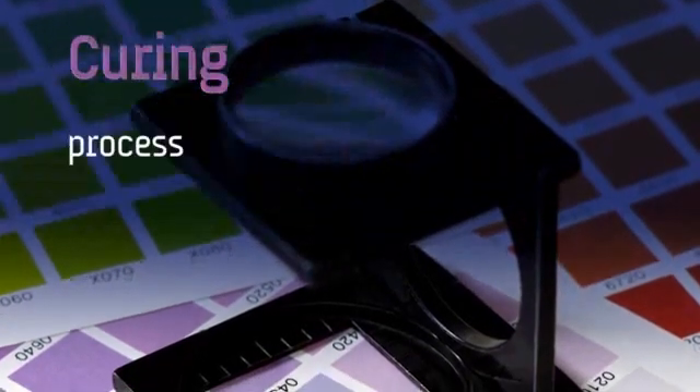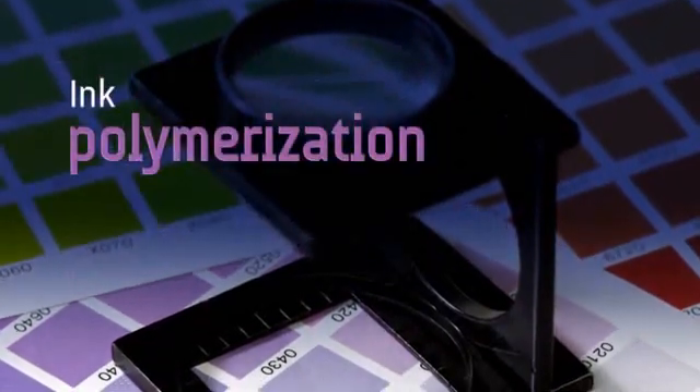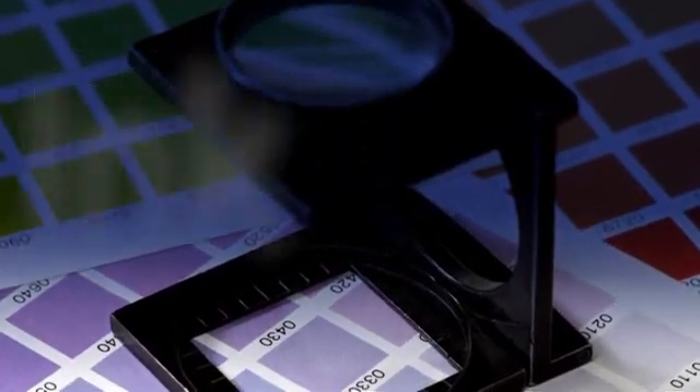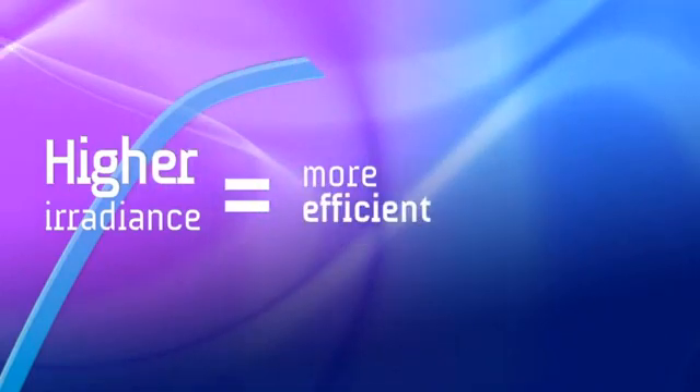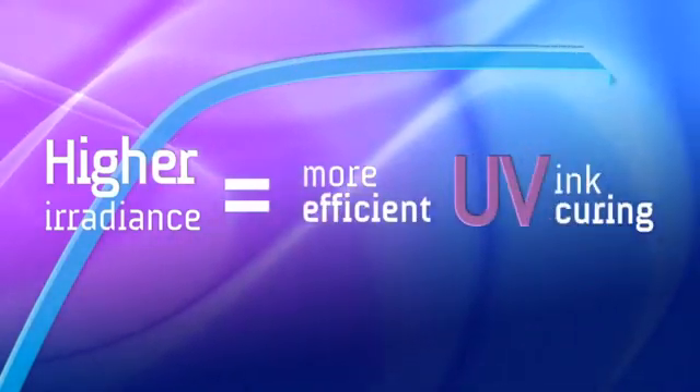Print quality depends largely on the curing process and ink polymerization. This correlates directly to irradiance and dosage. Higher irradiance results in a more efficient ink polymerization or UV ink curing.